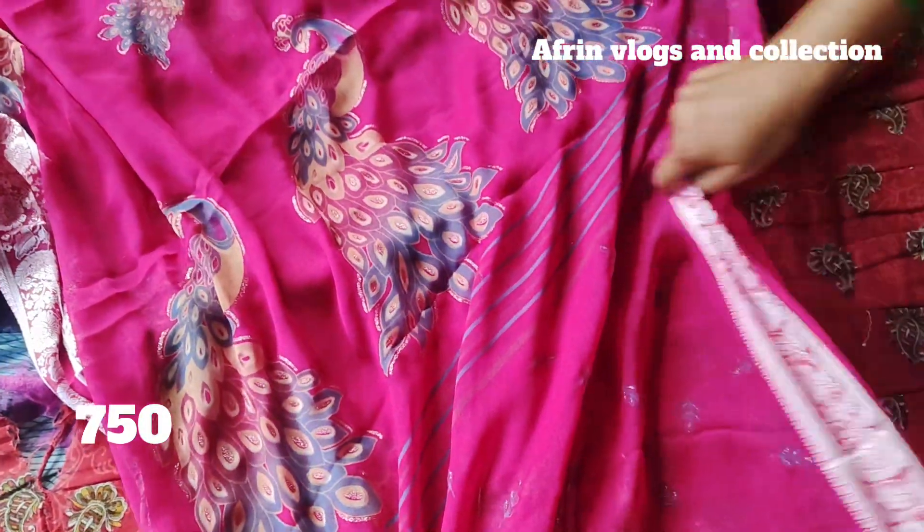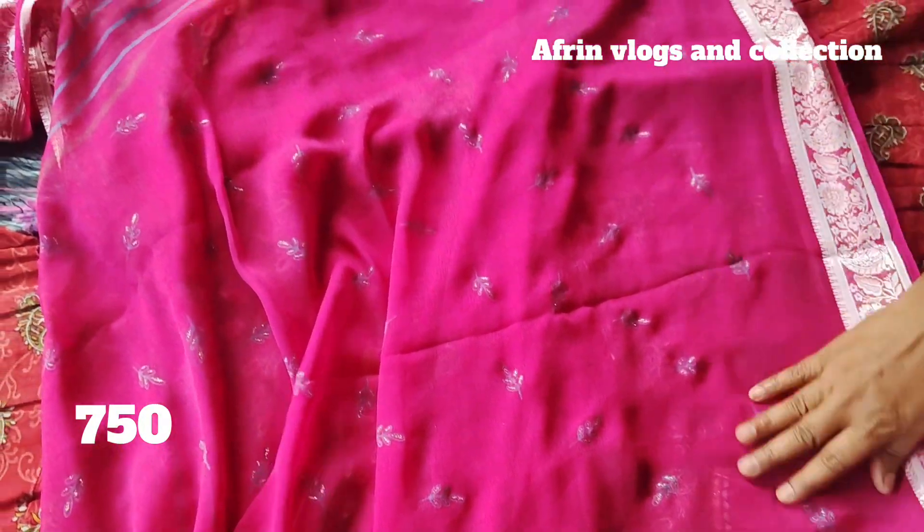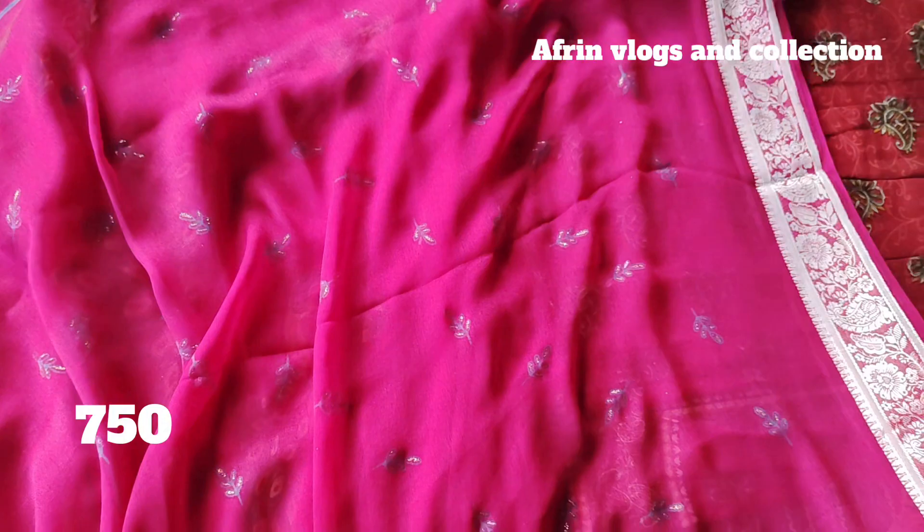This is the blouse piece. This is the total outfit. This is the heavy jarjet.